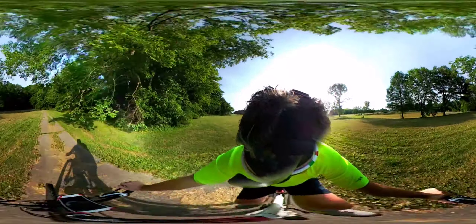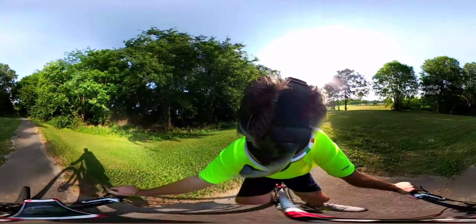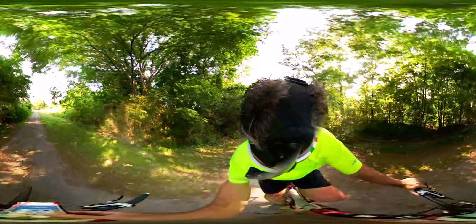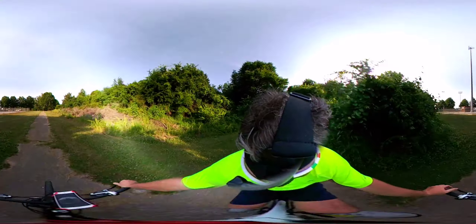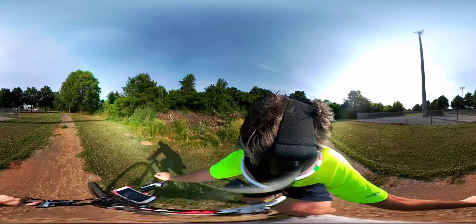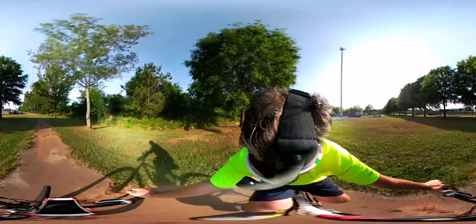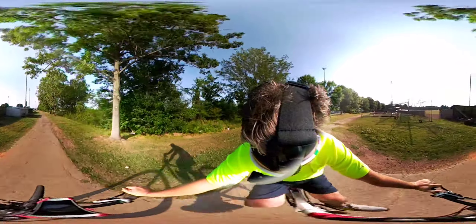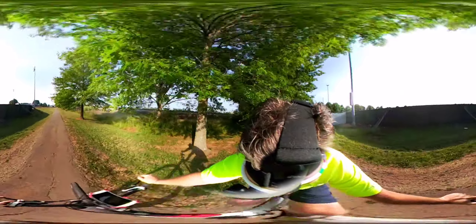I'll have to explore the other modes, but there's a 180 mode and a 360 mode. This 360 mode is utilizing both cameras — the lens on each side of it. When you look at it while it's filming you see a circle, but when it's actually been imported to the internet — whether it's YouTube, Facebook, or another 360-spherical-compatible host — you'll see it like you're basically sitting on the bike. Well, technically it'd be like you were sitting on my head, since that's where the camera is.